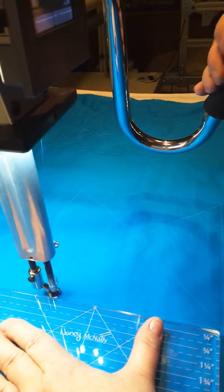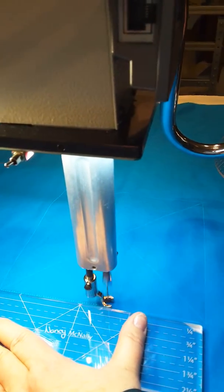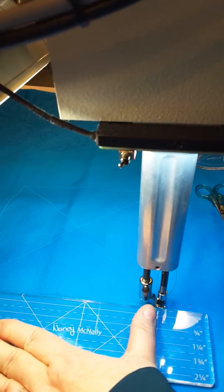This is my straight edge. With the Innova, I don't need a ruler, but not everybody can draw straight lines with their machine. So now I'm going to stop here.